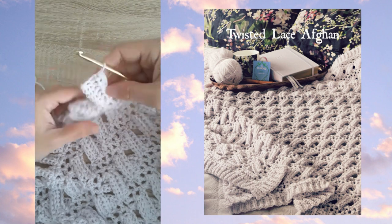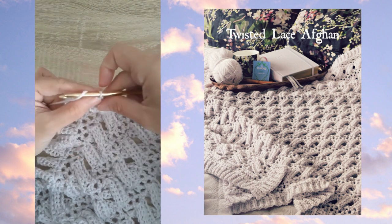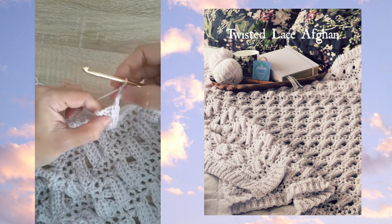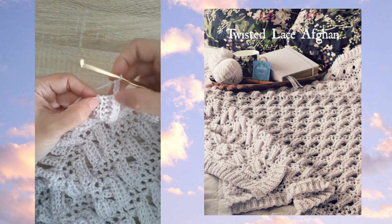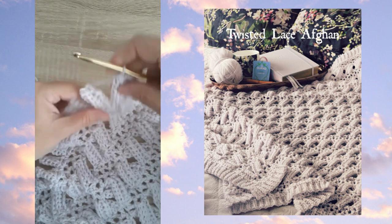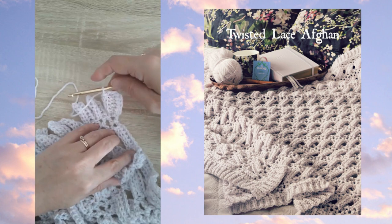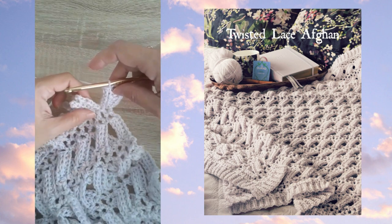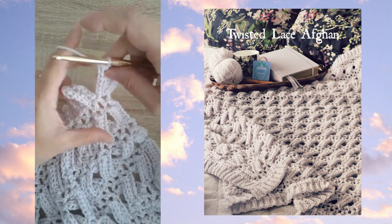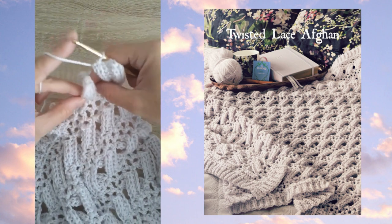Now I'm going to be creating chain three loops all the way across the top of these sections. We do a chain three, skip the next row, then do a slip stitch into the third row. This section at the very end of the afghan is just a single ribbing with no twist — all the others are twisted, and the ones at the ends are just single.